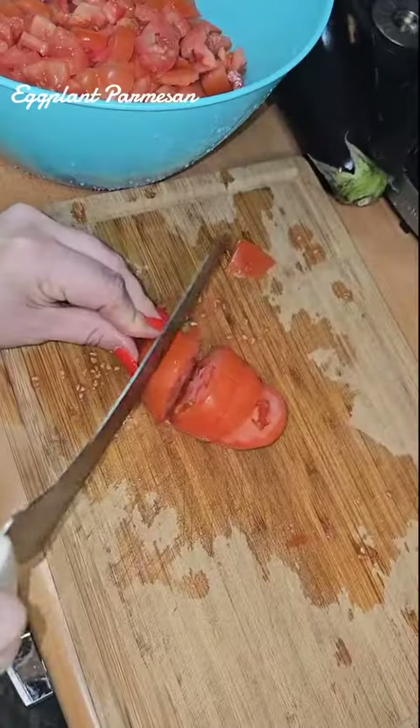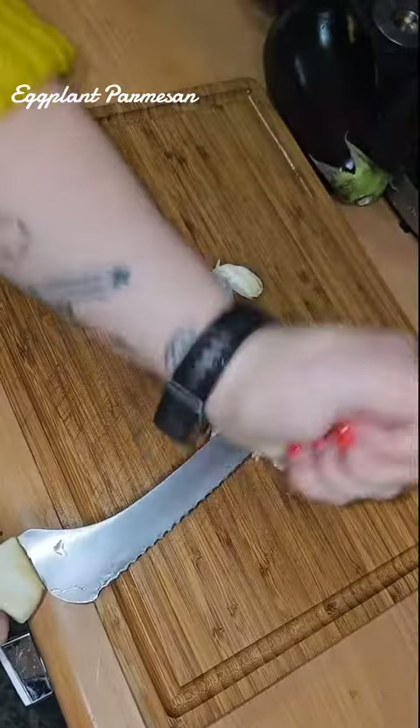Hey y'all, let's make some eggplant parmesan. It's all about the fresh ingredients.